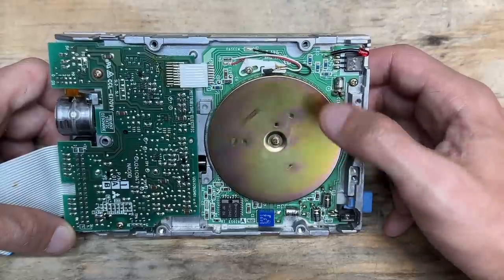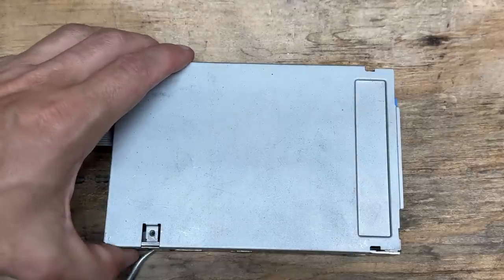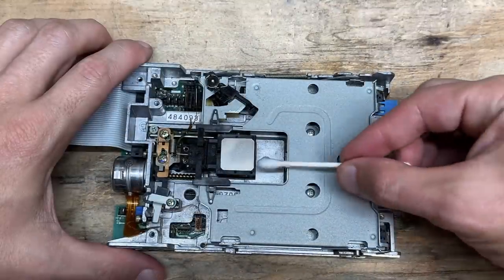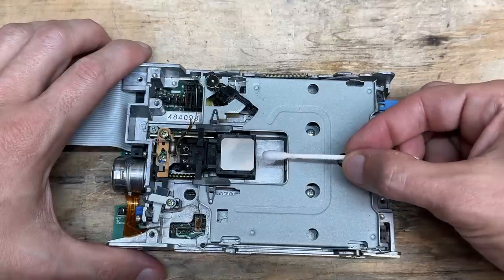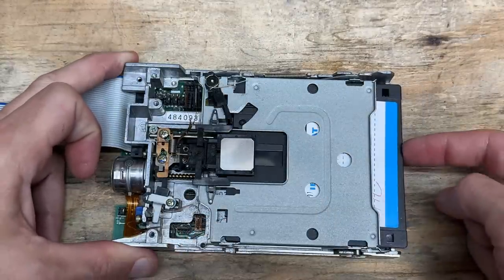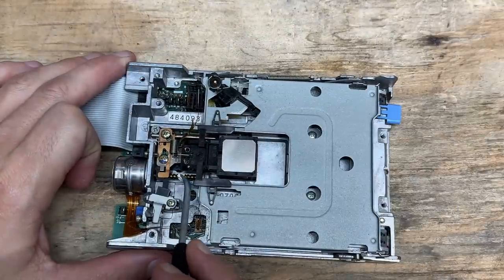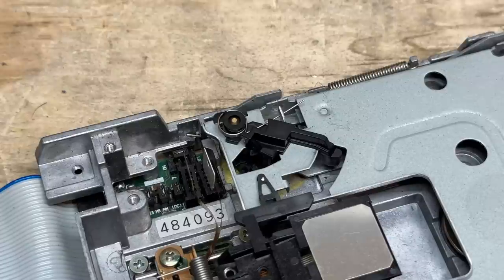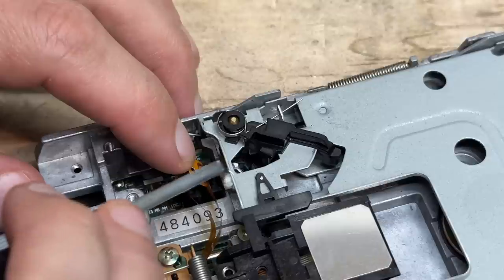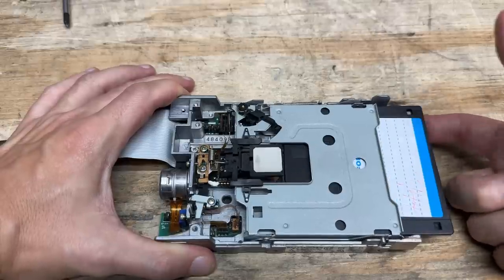Now let's get into the floppy drive — made by Mitsubishi, no surprise there. The spindle feels good, not sticky at all. We just have two screws at the back. We're minimally dirty inside — not too bad. Let's clean those heads, and they were pretty clean already. Let's clean up the rest of the drive and make sure the mechanism isn't sticky. It's working pretty well. Now let's get some new grease on that tracking screw.